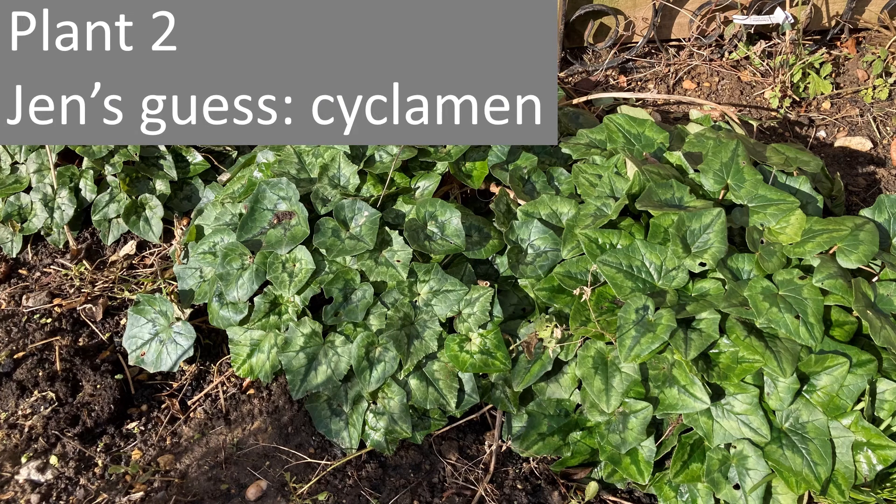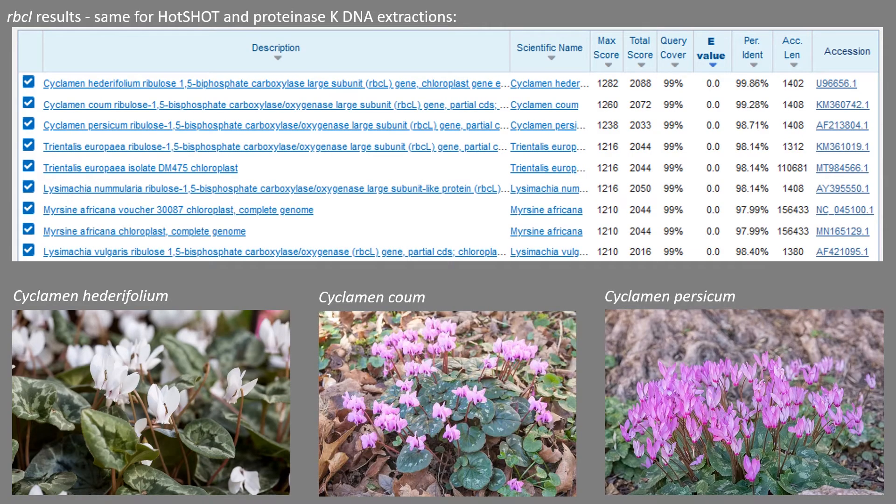The second plant — I temporarily forgot the name in the previous vlog but remembered later that it was cyclamen. The RBCL sequencing confirmed that with three different types of cyclamen. I don't have any record of which one it actually is, but looking at the leaves I would agree with the top hit, which is Cyclamen hederifolium. So that looks good to me — I'm pretty happy with those results.